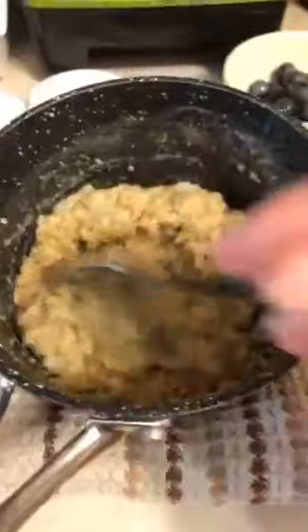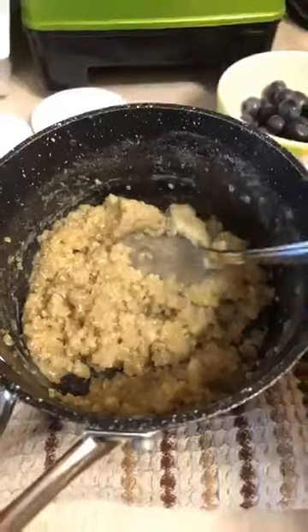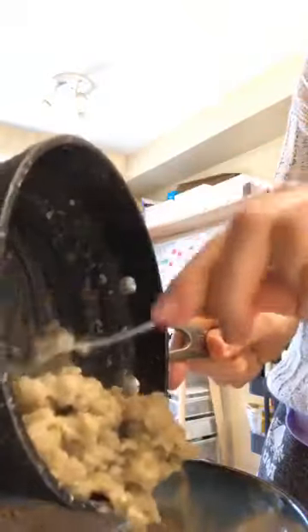Now we're going to top it with some other ingredients to really increase the protein and the flavor — we want it to be delicious and something you look forward to. So here is our cooked quinoa; you can see it's an oatmeal consistency. If you like it thinner, just cook it to how you like it. I'm putting this into my bowl — it's about a cup and a half of cooked quinoa, so we're looking at probably 10 to 12 grams of protein just in this bowl.